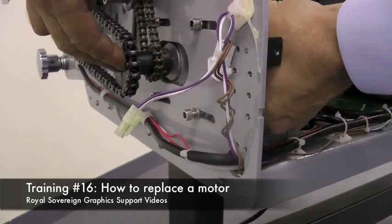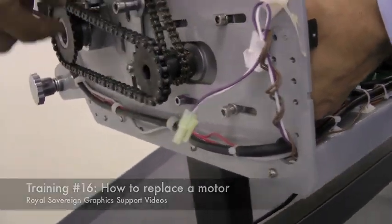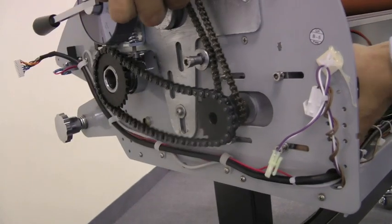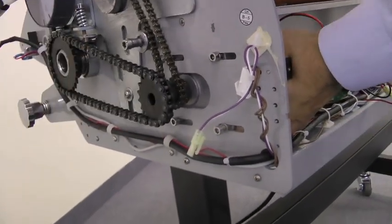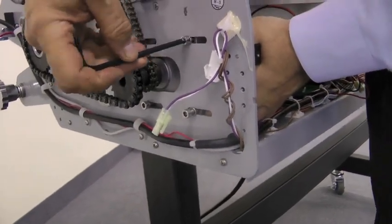Now we're going to slide the motor back so that we have tension in our chains. You don't want to have it too loose, just want to have a little bit of play. Now we're going to tighten down one of our four screws.